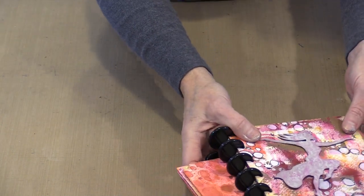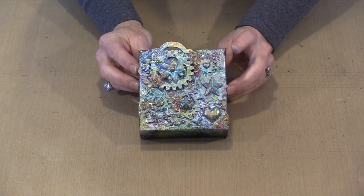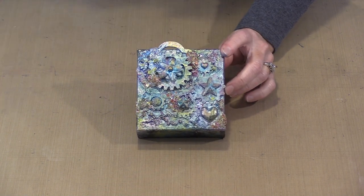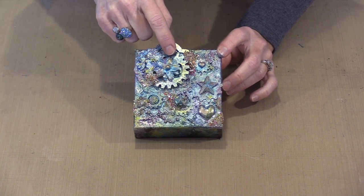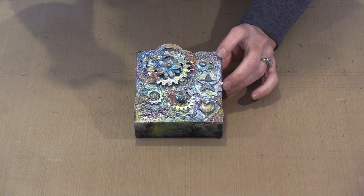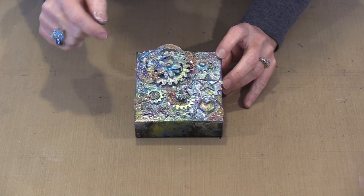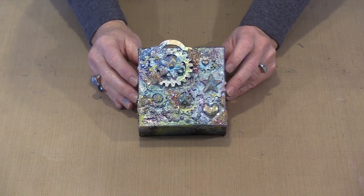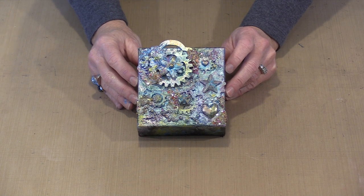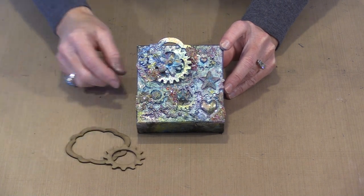This is mostly flat stuff, but then comes the question of what if you want to work with something a little more 3D. What I've got here is one of our chipboard frames, along with one of the larger gears from the large set and some small pieces from the small set. You can see how you can start incorporating these into a variety of different projects — they become layers. When you're talking about chipboard shapes, building layers becomes really easy.